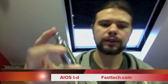Hi guys, Tom here. I've got a review for you today. I'm going to review this IOS TD, and this is Fastex. It's a clone of Mojo, the guy that makes Chi-Yu, which I've also got a review on.